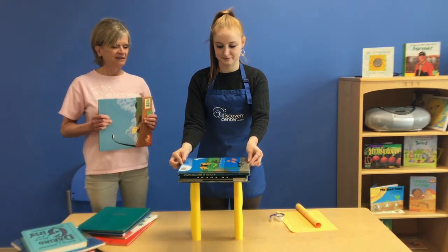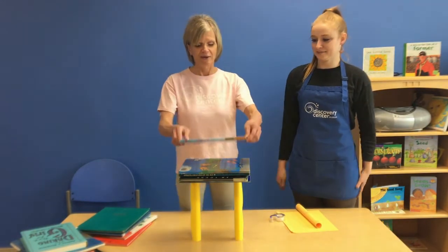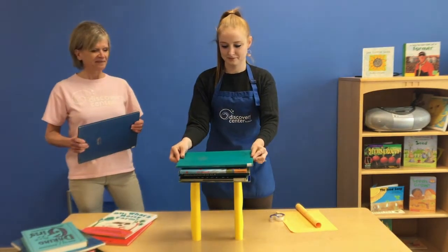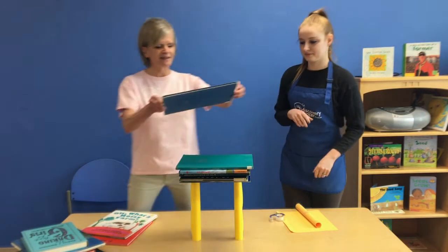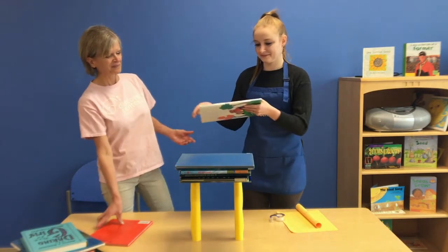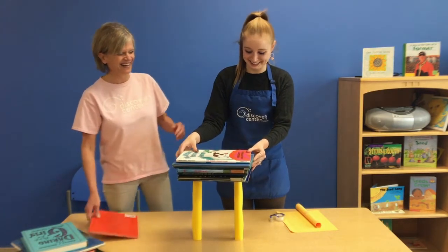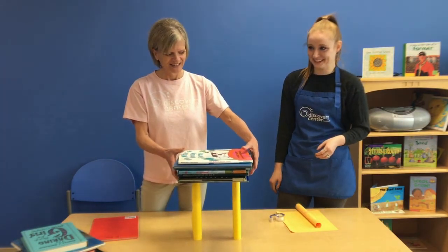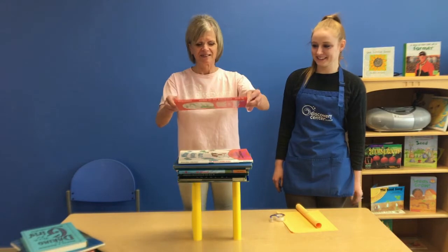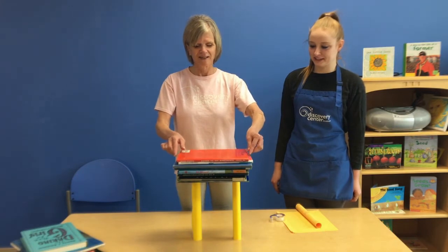Go for it, Amanda. We have five — should we go for six? How about we try for ten? Six. Seven. Eight. Nine. Can we readjust? Look at that — nine! And what's your prediction? I think you can do it. You've got the magic touch. Ten!